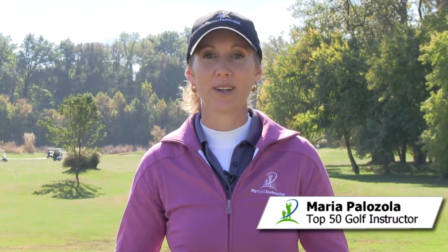Hi, I'm Maria Palazzola with MyGolfInstructor.com. For those of you that have a difficult time reading the greens and have a really tough time figuring out what the break point is in your line of putt, the gate drill is really going to be a useful tool.